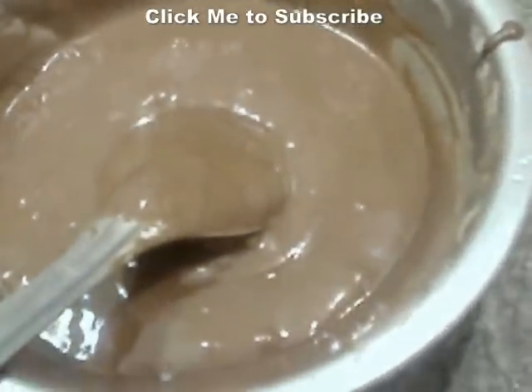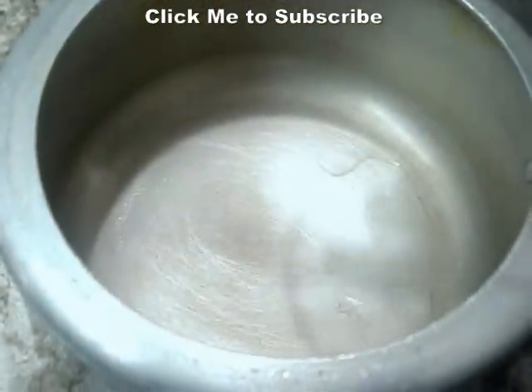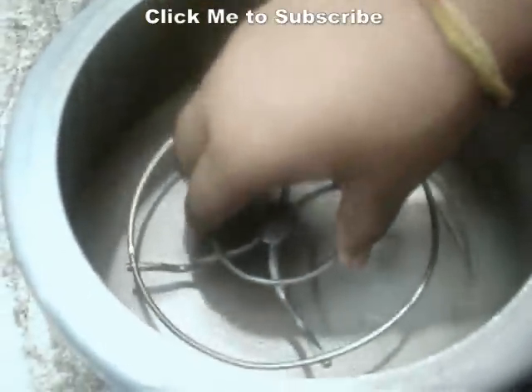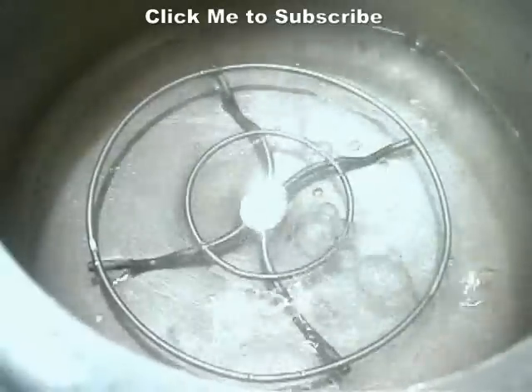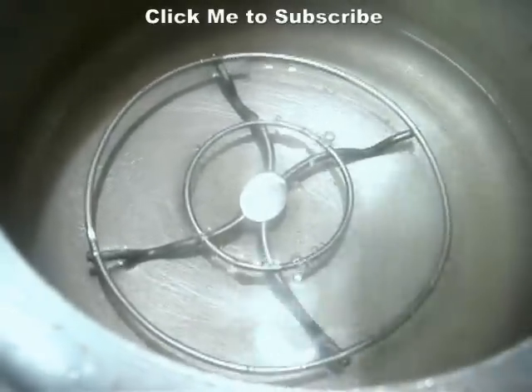So let's prepare the cooker now. This is the cooker I am using. At the bottom I am going to place this stand so that the cake does not sit on the base of the cooker. After that I am going to add about a cup of water to it, as we are going to steam the cake. And this is a perforated plate with some molds.